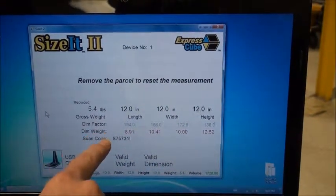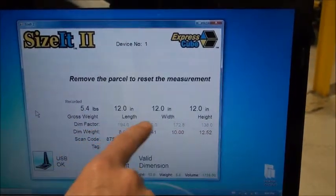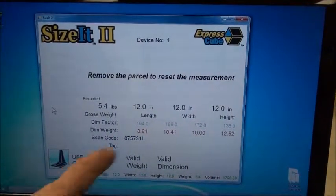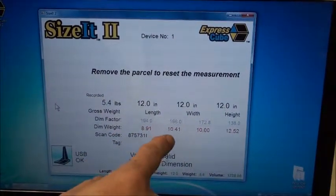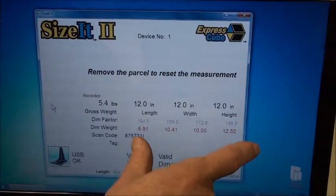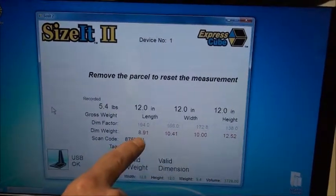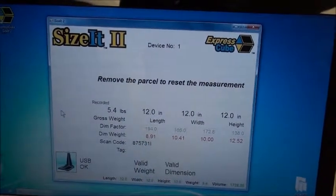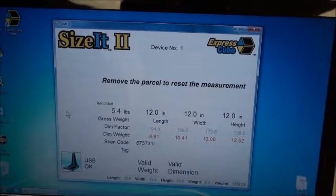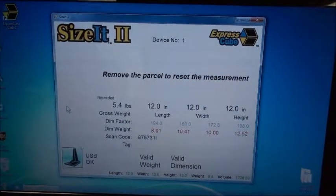Our software does a couple of different dims. You've got your gross weight, and you can have four different dim factors representing different ways something is being shipped — this could be air, ground, or a particular courier company. In that way you can compare the dimensional weights you're going to be charged against. It's just a feature of the software — some people use it, some don't. In the case of couriers like UPS, they have this integrated right into their system.